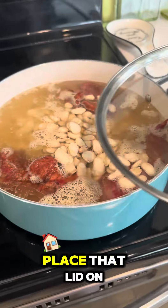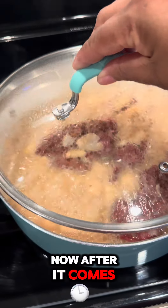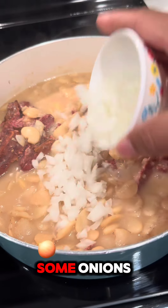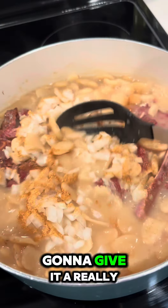I'm going to go ahead and place that lid on and let them cook until it comes together. After it comes together, I'm just going to remove that lid and then go in with some onions. After that, I'm going in with some roasted garlic and give it a really good mix.